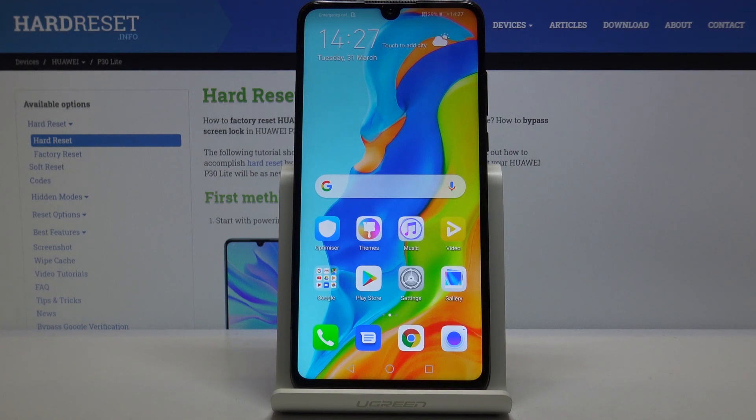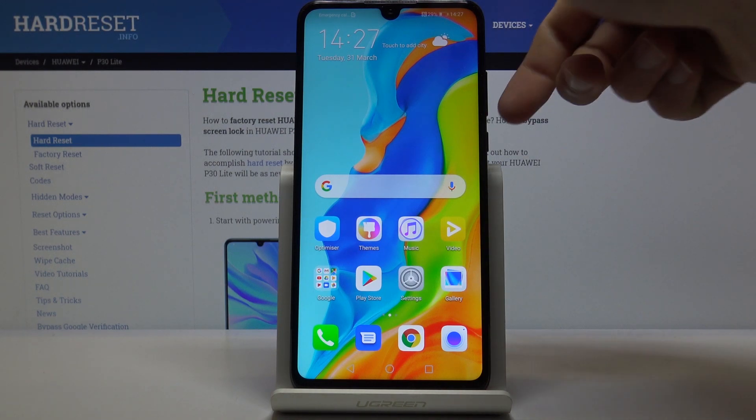Welcome and follow me — this is the Huawei P30 Lite and today I'll show you how to perform a hard reset of the device through the recovery mode and also remove a screen lock on top of that.